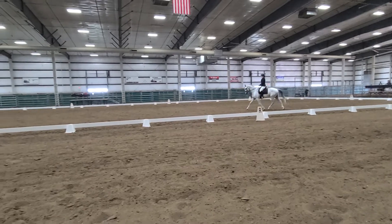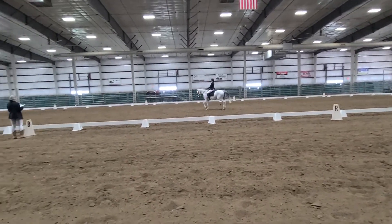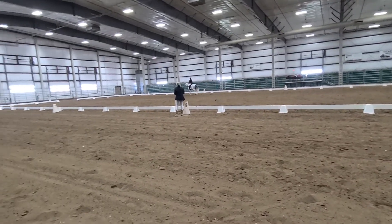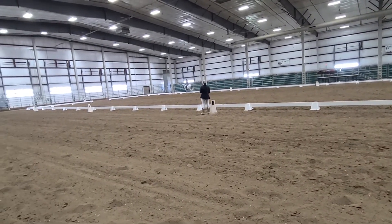K, working trot. M, X, F, one loop. A, down the centerline. X, halt, salute.